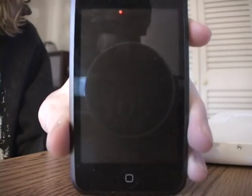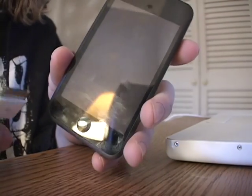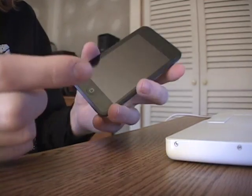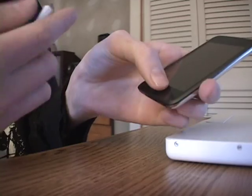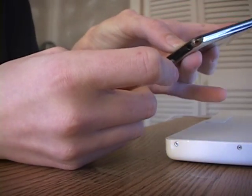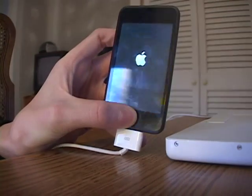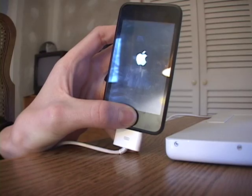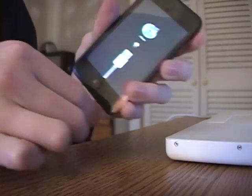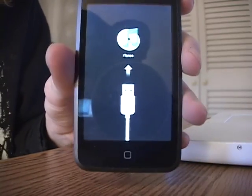Alright, and once you get it like that, you're going to want to have your USB cable plugged into your computer, to the USB port. So what you want to do first is hold down the home button for a couple seconds, then plug it in and keep holding it down, and that'll pop up. And as you see right there, you can unplug it, and there you go. You got into recovery mode.